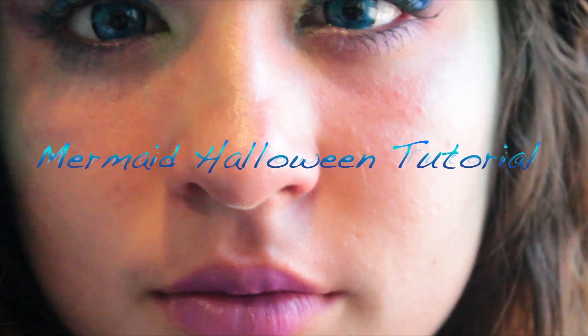Hey guys, it's Amanda. I have this tutorial for you guys on my friend Ashley. She's going to be a mermaid for Halloween, so I decided to do this mermaid tutorial on her.